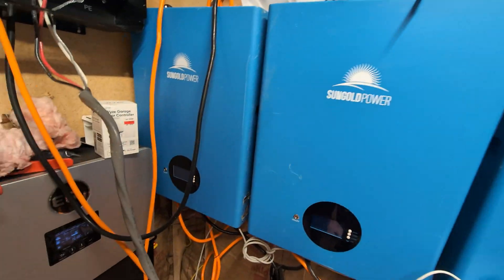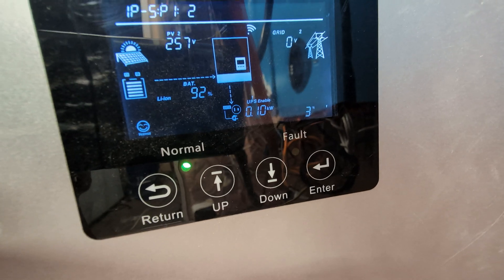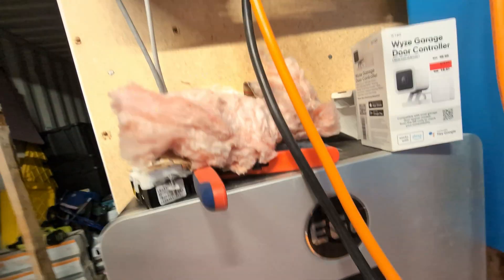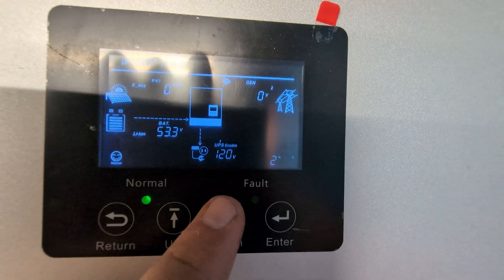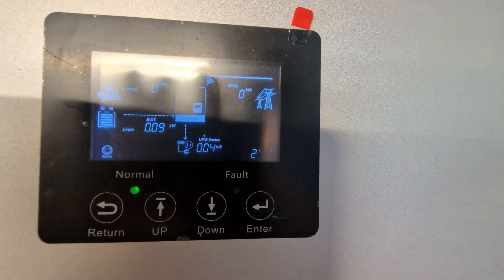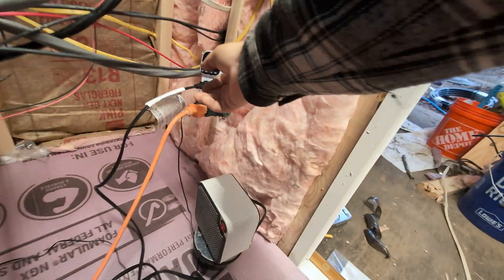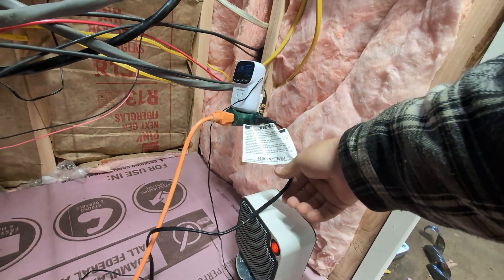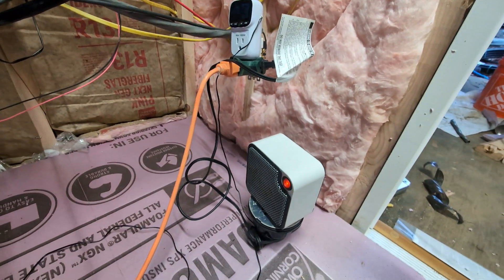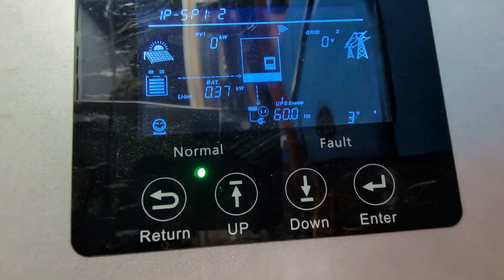You can already see the load here — 110 watts being used there and 40 watts being used here, so it is distributing the load. I can test that even better by turning on this little heater I've got right here. Let's plug this in. The heater's going — let's see what the load looks like now.